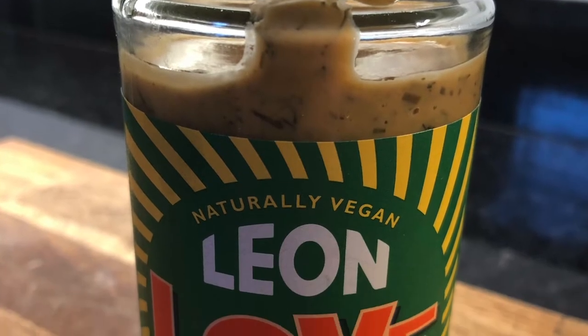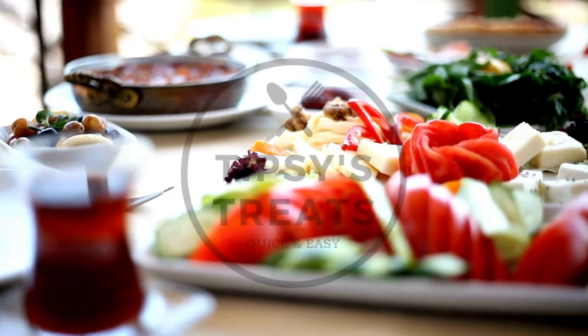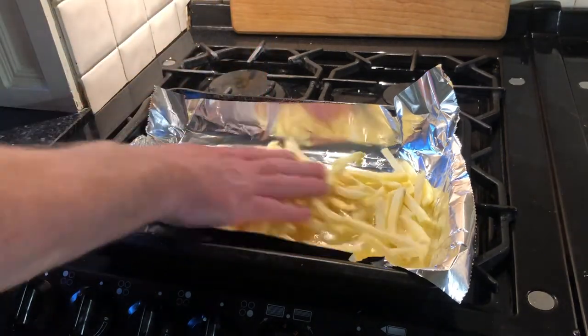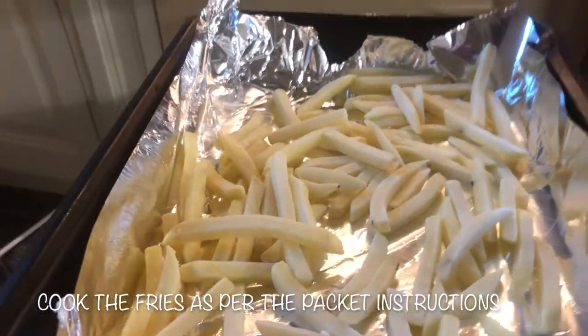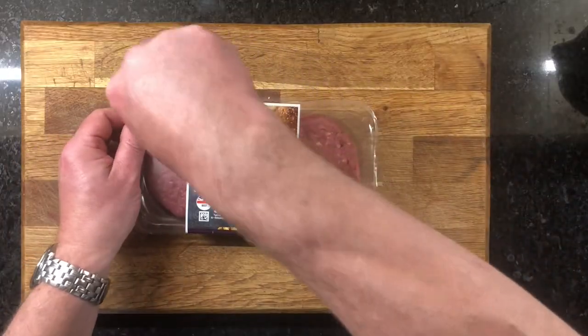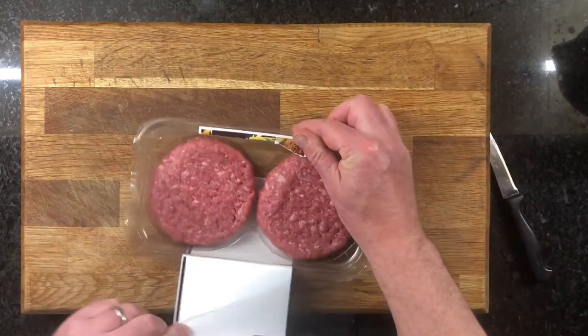Hi there and welcome to the channel. Today we are going for that firm favourite burger and fries. Burgers I find are all about the sauce, and today we're using a burger sauce that's been around for a while. It's made by the restaurant chain Leon, so we're going to give that a go.